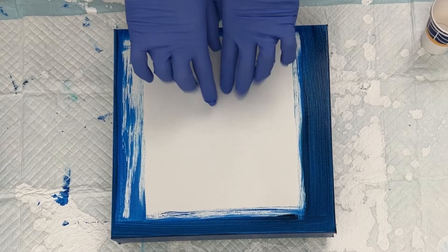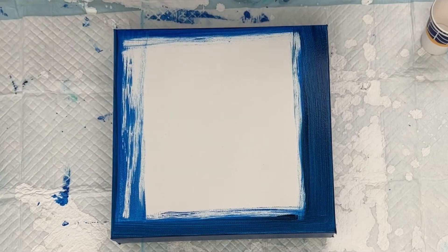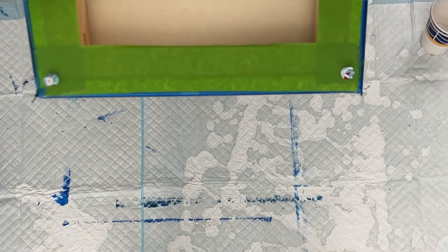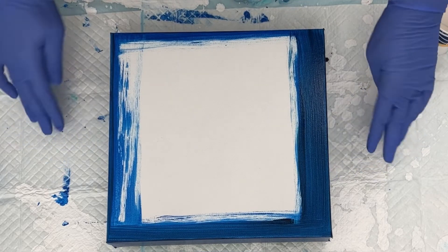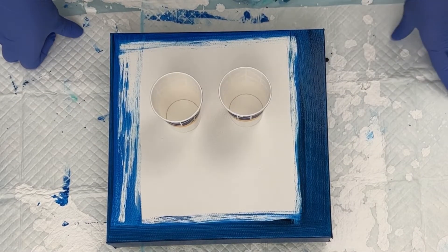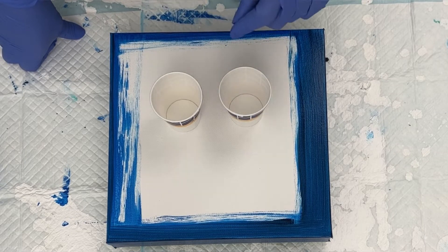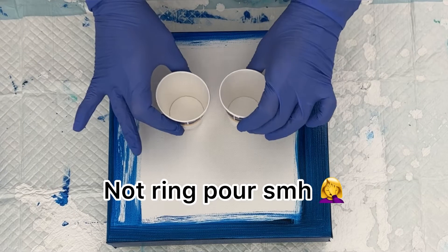Hi everyone. I have a 10 by 10 gallery wrapped canvas. I've added some paint along the sides and edges, taped it back, and have some push pins ready to go. I'm going to be doing a grenade pour. I have these two three-ounce cups, and a 10 by 10 is going to take about three and a half ounces of paint. I decided to do two separate ring pours on either side.